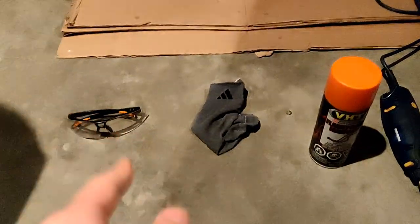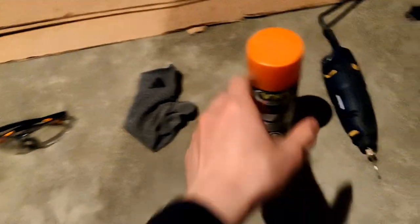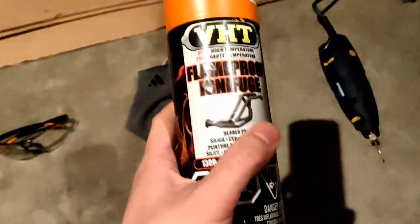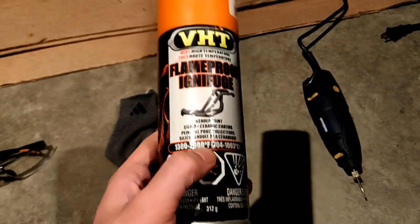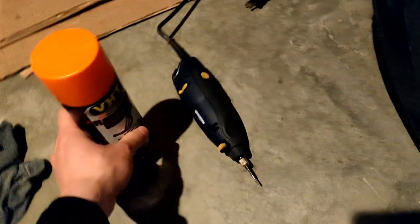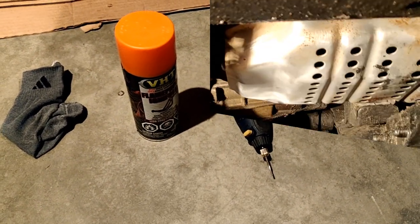Tools for the job. We're going to have safety glasses, a wet rag to wipe things down, and some high temp paint. In my case I'm using VHT Flame Proof — it's rated to 2000 Fahrenheit, which is more than enough for our catalytic converter. And optionally a Dremel, which is going to be used to etch the VIN.